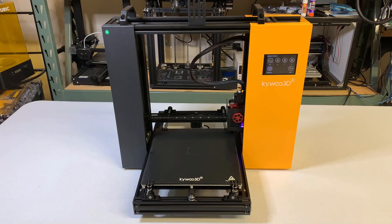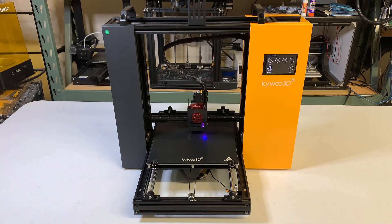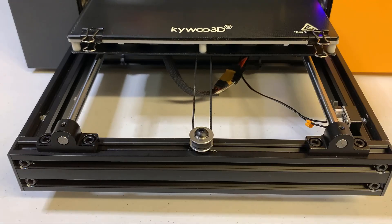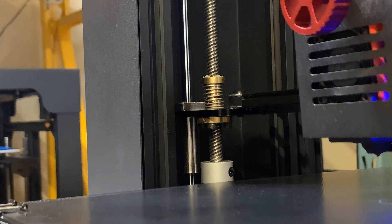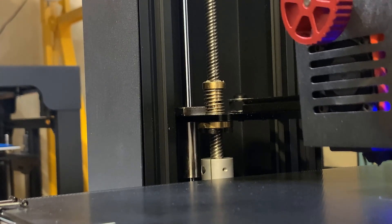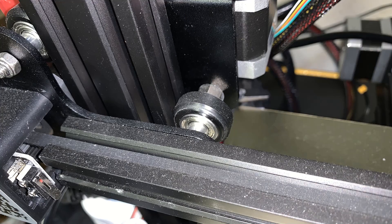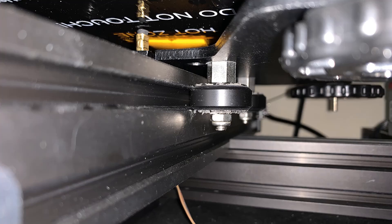Second, a rigid frame. This is more like a box frame instead of a gantry, which can increase the overall stability of the printer. Third, linear motion rods on the Y and Z axes. Most budget 3D printers use rubber pulley wheels for the motion system, but using linear rods has two advantages: they move more smoothly and they won't wear out like rubber pulley wheels do.